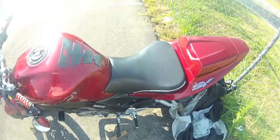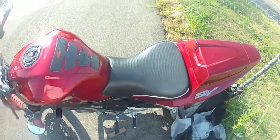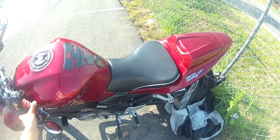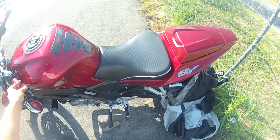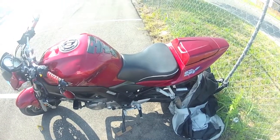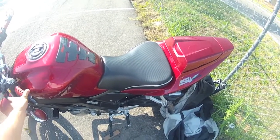I highly recommend the Sargent seat based on my experience with it so far. The price point could be a little high if you buy it new, but used I think you can find it for well under $200 if you look hard enough. That's pretty much all I want to say about the Sargent aftermarket seat. If you guys have any questions or comments, feel free to leave a comment below or message me and I'll definitely get back to you. Thanks!